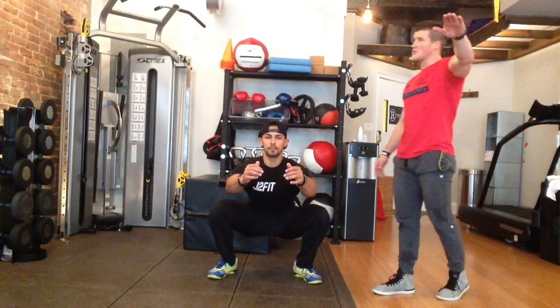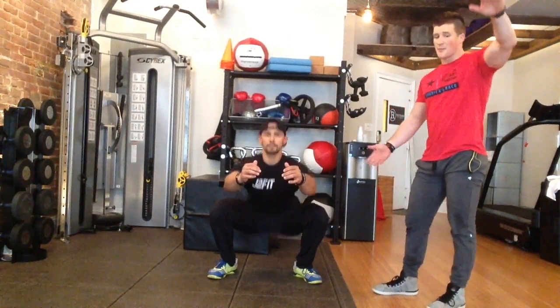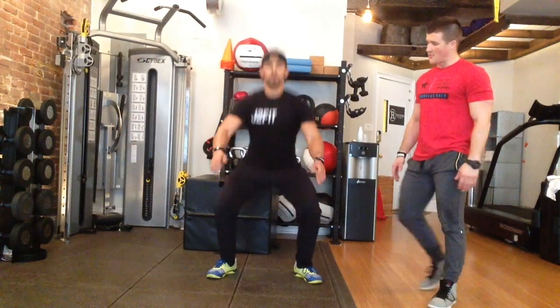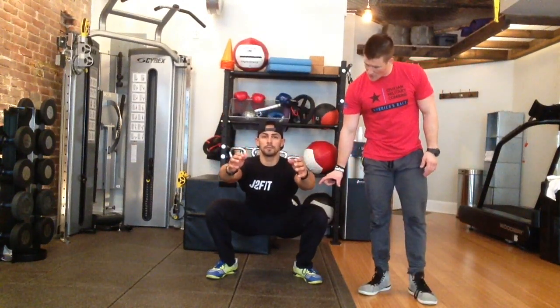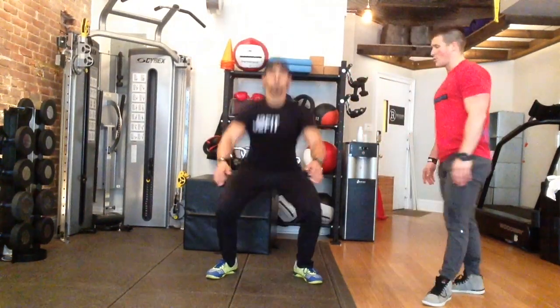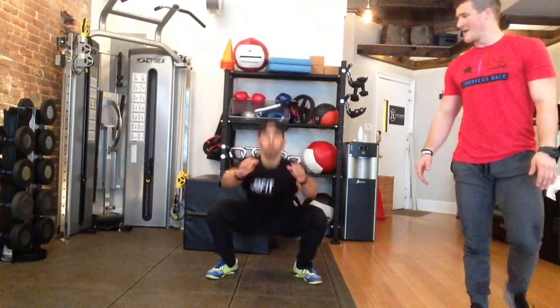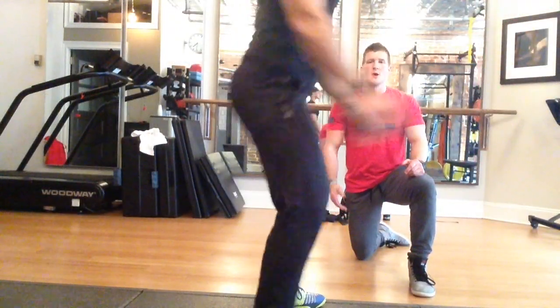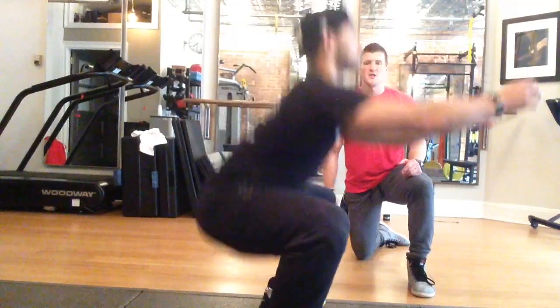Some tips here: as you can see, when he descends, he throws out his arms. When he ascends, you want to pump the hands down and open the hips. Make sure that your feet are slightly wider than shoulder width, toes out, and your knees are separating the floor — driving them open. Let's get a couple quick fires here. You see he's breathing at the top, hips below knees at the bottom, opening up, full hip extension at the top.